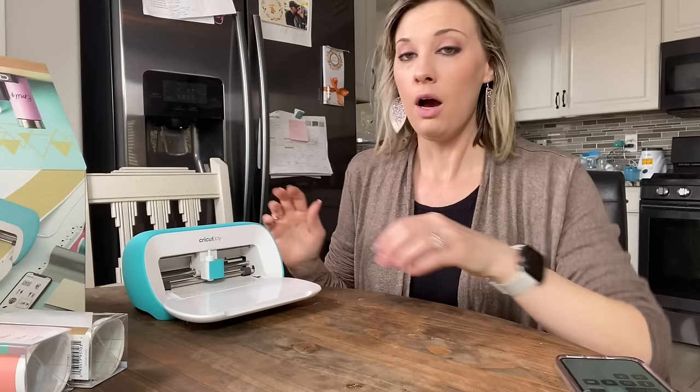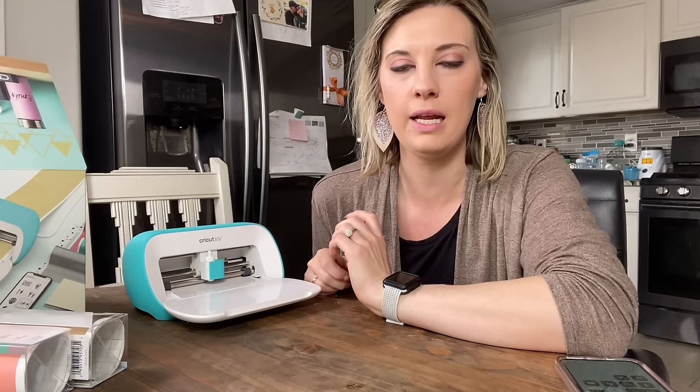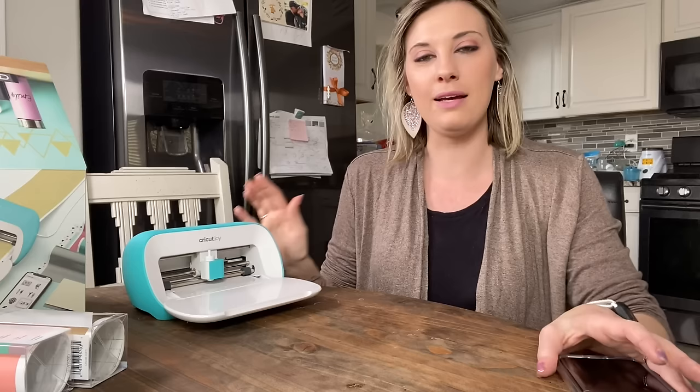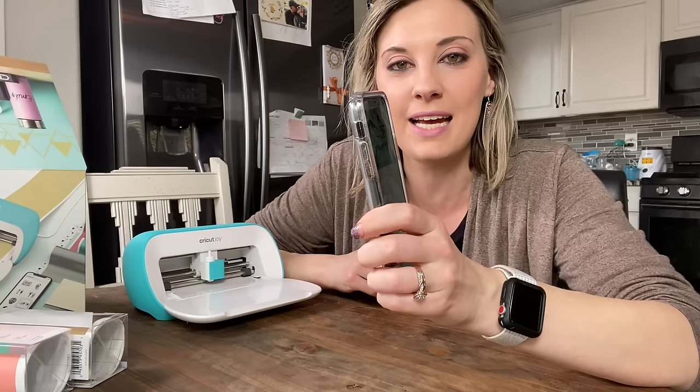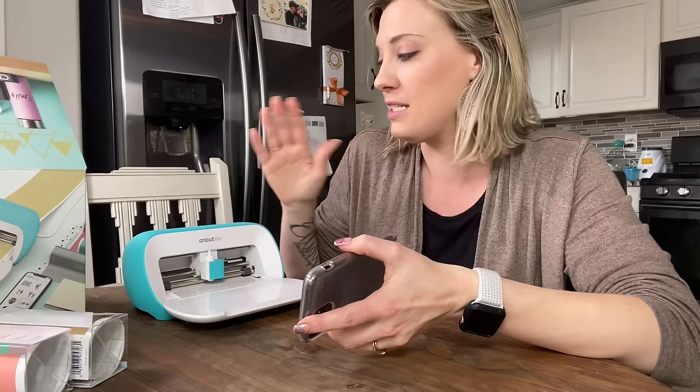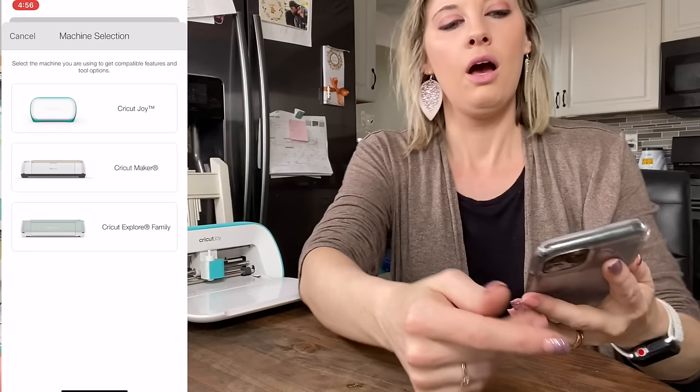Now that I got the Cricut Joy plugged in, we're going to go ahead and get it linked. One thing I want to say is that this did not want to connect to my really old MacBook — I think it's from 2009. I think anything older than 9 or 10 years is going to be outdated for a lot of the new software. That's okay because you can get Cricut Design Space and use your phone to log in. I'm going to screen record this on my phone and show you how simple it is to use a cell phone or an iPad to still work with any of your Cricut machines.